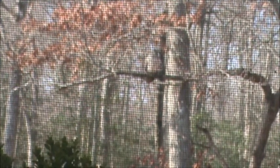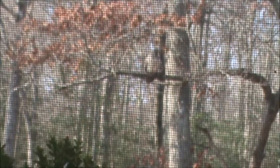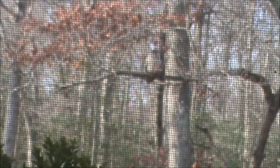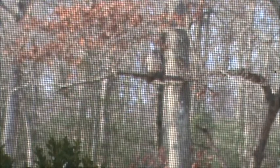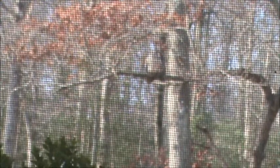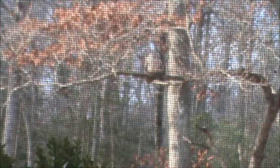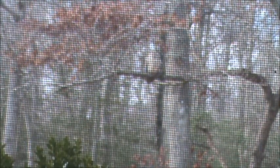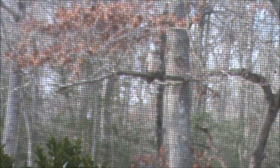Another use for the dehydrator is taking crackers or chips that are stale that you normally would not want to eat, and you can put them in the dehydrator for a couple of hours and crisp them back up. I was surprised when I tried this that they were every bit as good as before they had gone stale. Now, with chips, if they've gone rancid, that's a whole other thing, and they will not taste good, dried or not.